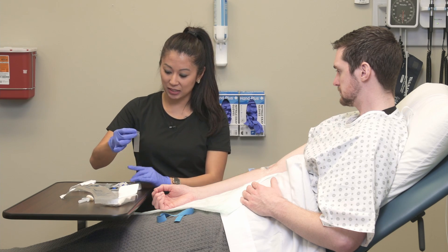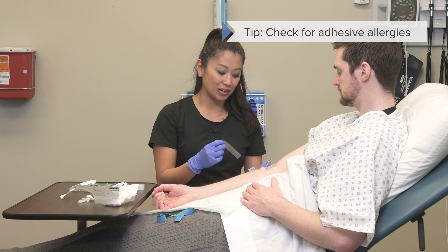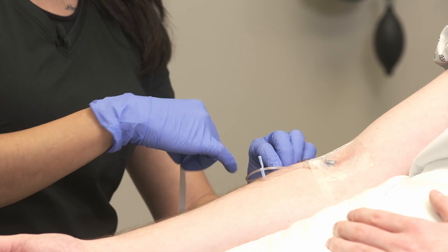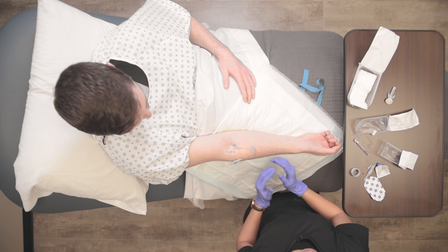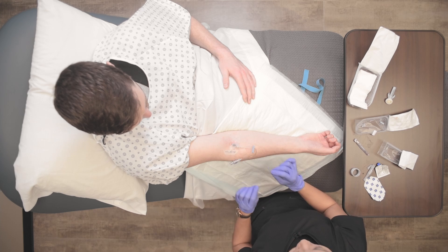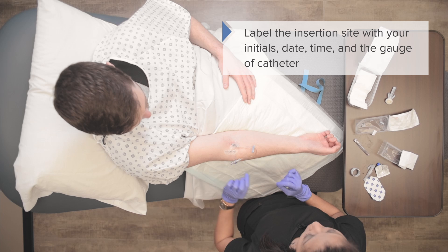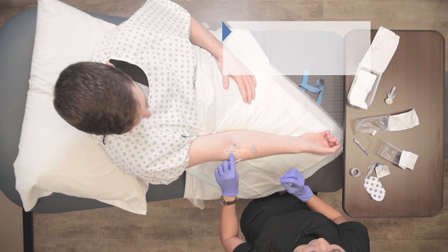One more thing to consider when inserting an IV: some patients are allergic to adhesive, so if that's the case there are alternatives you can use. I'm going to make a nice little loop and secure the extension tubing down so it's not dragging all over the place when the patient moves their arm. Also, don't forget that every transparent dressing comes with a little label reminding you to put your initials, the date, and the gauge of the catheter.